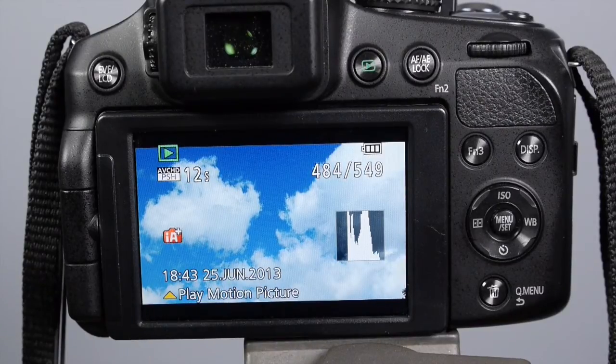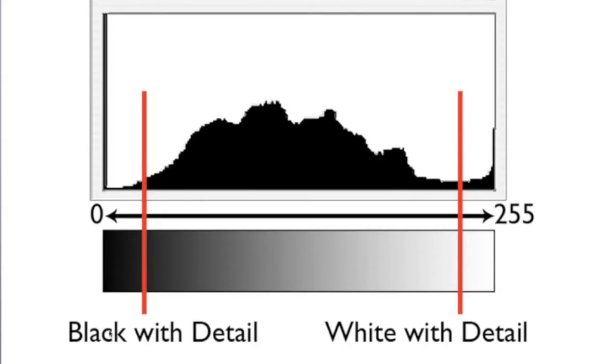The blinkies are indicating loss of highlight detail. You can get that loss of highlight detail even if you're not climbing the walls, and here's why. In this diagram of the histogram you can see that we have black with detail on the left side and white with detail on the right. So if you are out of range where there's going to be shadow and highlight detail, you will get the blinkies.